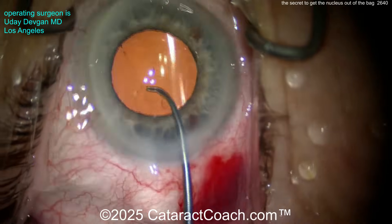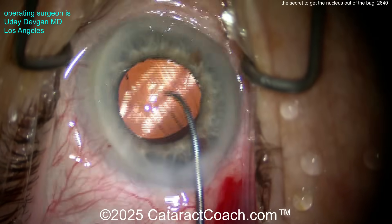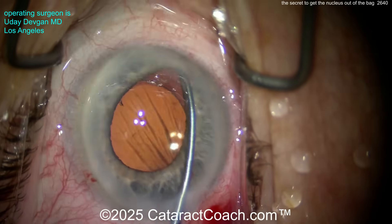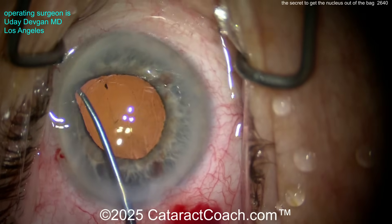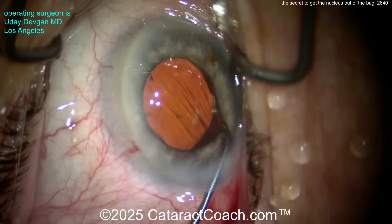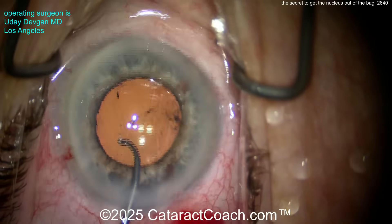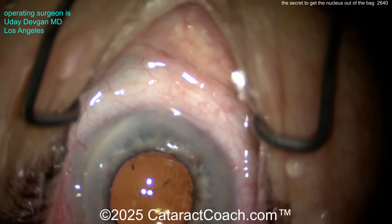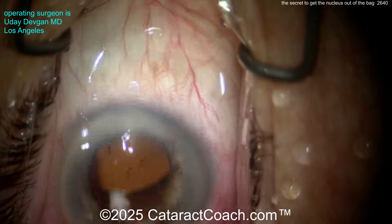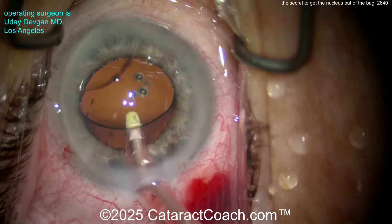It's a 6mm optic — let's make sure it's under that rhexis. Get this thing dialed around; be 100% sure. Lift up the iris and check. Yep, it's under the rhexis for sure. There's no residual cortex — I like to check a full 360. The lens is 100% in the capsular bag. There is no retained lens cortex or lens material. Let's remove the viscoelastic — we can still go behind the optic. Remove all that viscoelastic, and we're going to call this complete.